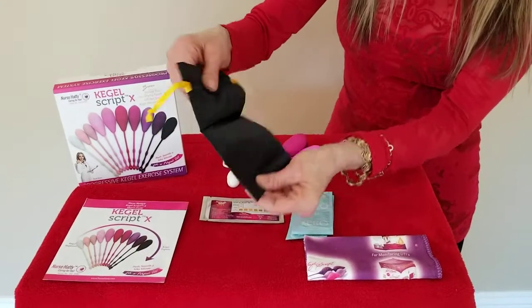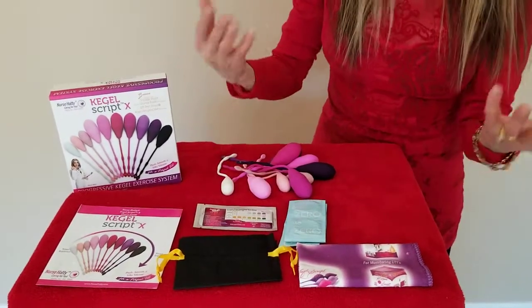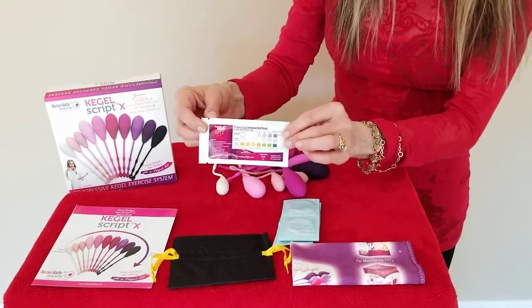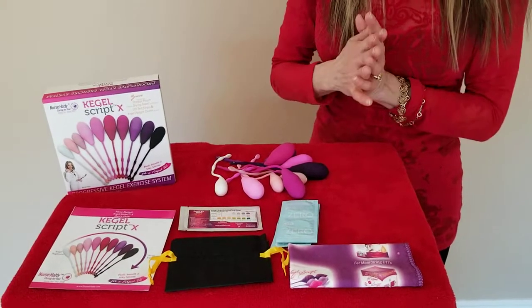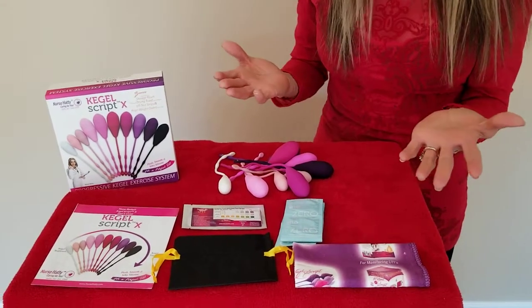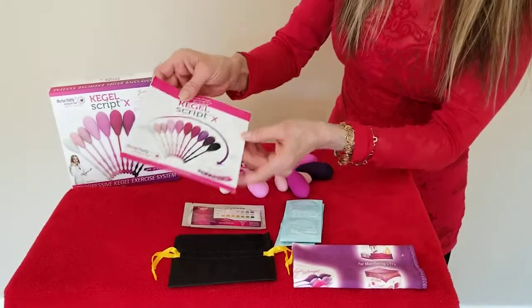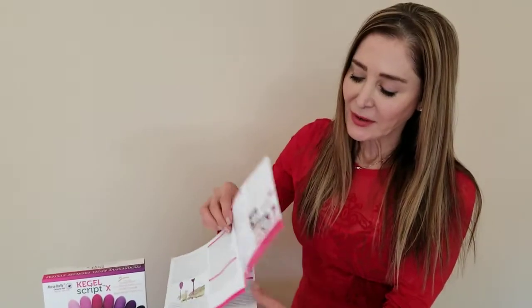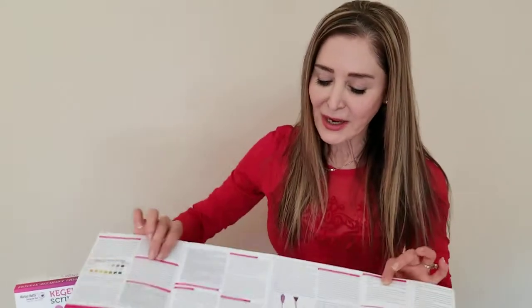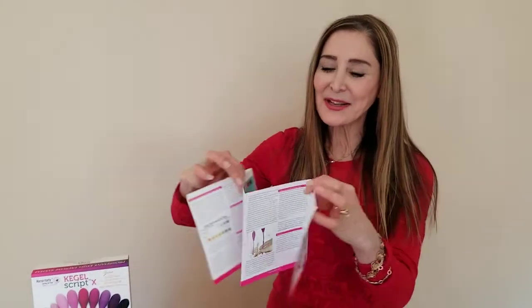You get a little bag that you can use for travel if you go out of town or if you're not at home. You're using UTI strips because anytime you're inserting anything inside the vaginal area, you might introduce some microbes, so we want to make sure you don't have a urinary tract infection. And also, my pamphlet, which has explicit information on how to use the system, who needs to use it, how to do it step-by-step, how long to hold the weights in, etc.